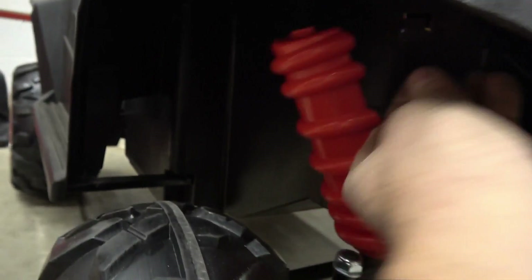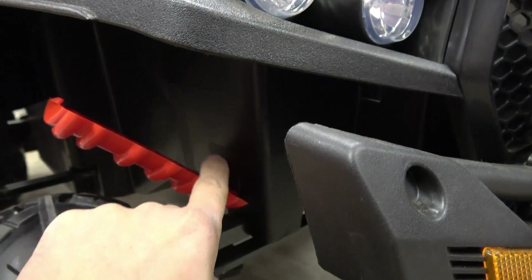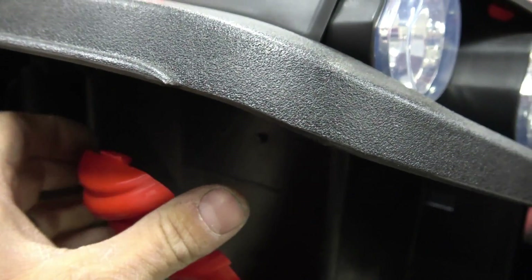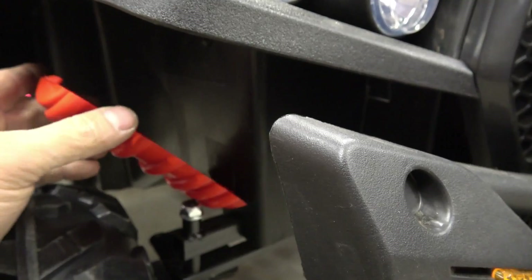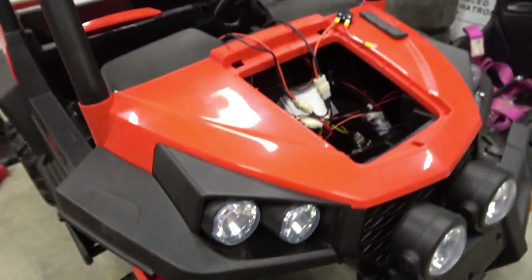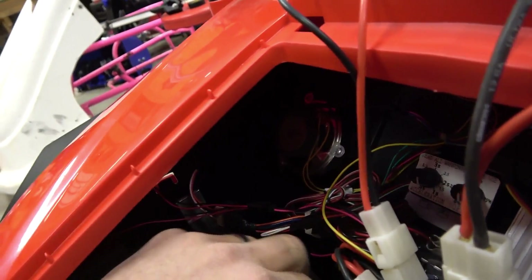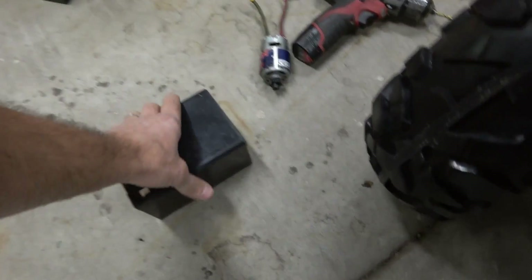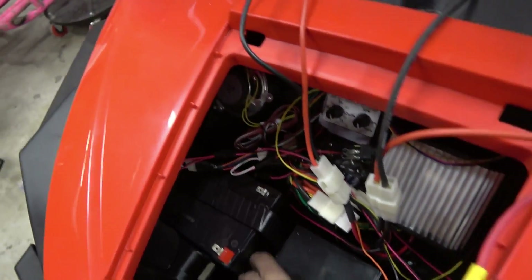Here's a tip guys: be careful when you pop that out. The top one just has a friction-fit little tab, but the bottom one actually has a 90-degree tongue on it and it can easily get broken, so be careful when you pop that out. That's gonna fasten that battery totally in just like that. Grab the next battery and it will fit right in the stock location.